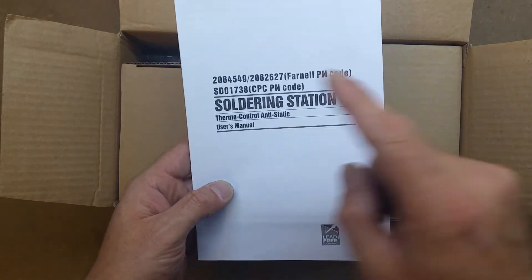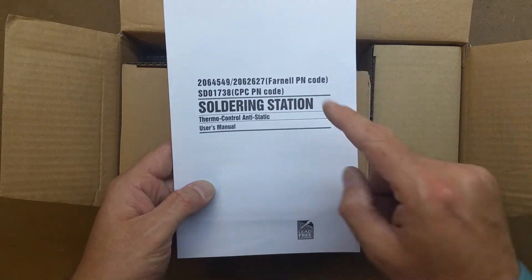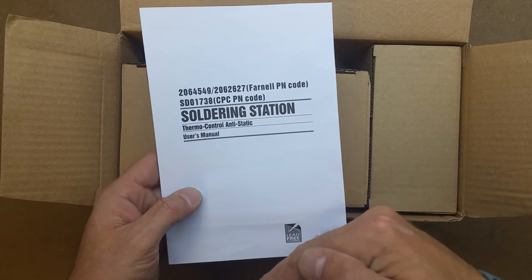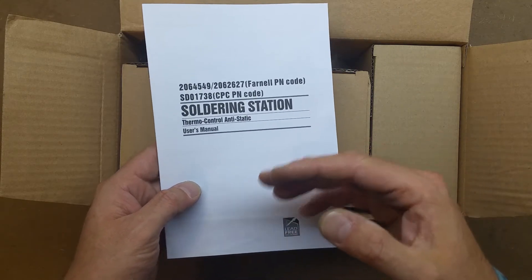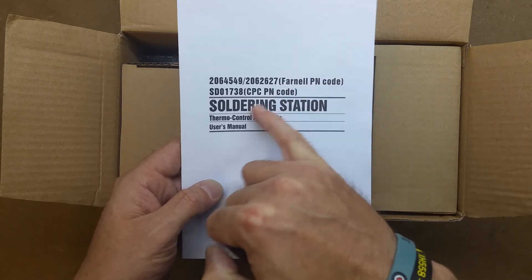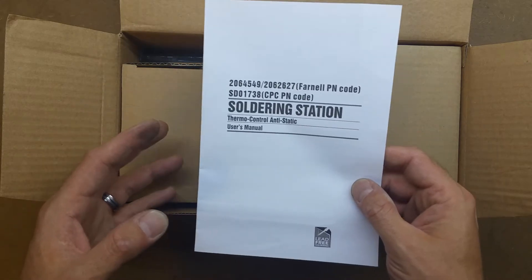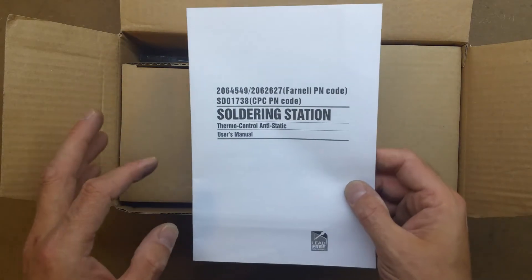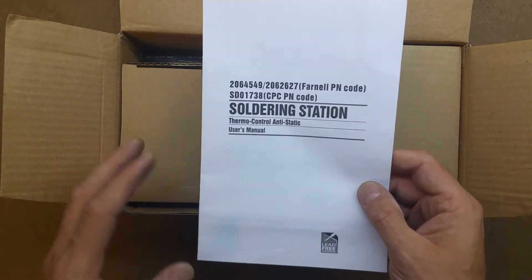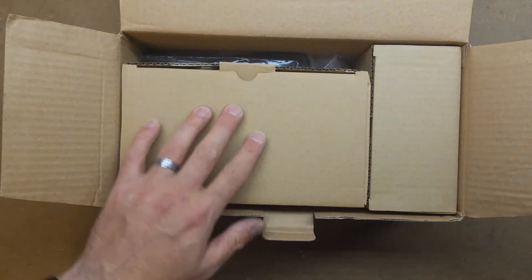Tenma is a better quality brand - it is Farnell and CPC's own brand but better quality, more of a professional range compared to the DuraTool range that they do. So we've got our instruction manual sorted.